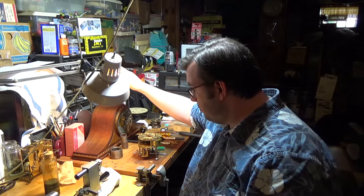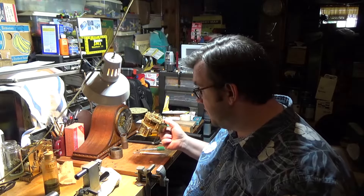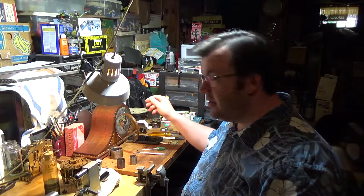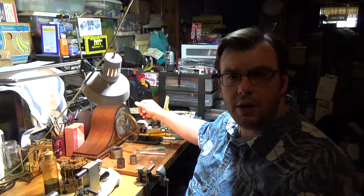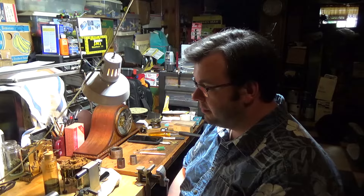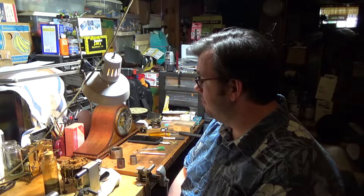This is one of the New Haven movements. I actually just completed a repair on one very similar — this is my parts movement and I did have to take a couple of parts off it to fix the other one. When it goes off, it has a very pretty chime. I'll actually do a video on that one once it's dialed in. For now, let me go ahead and play the chime for you. And with that, it's time to end the video.